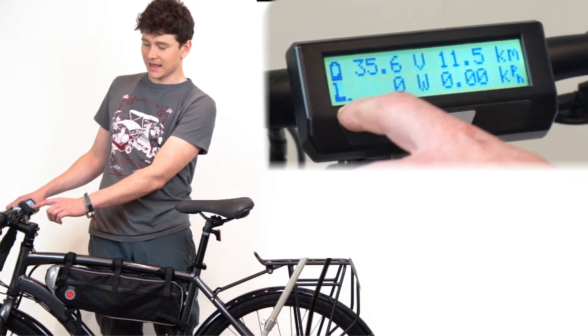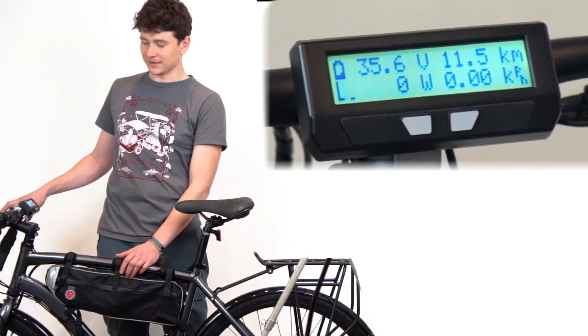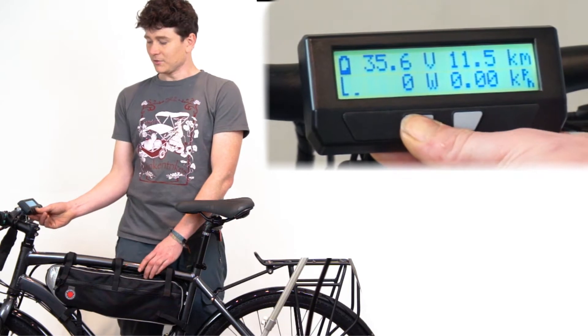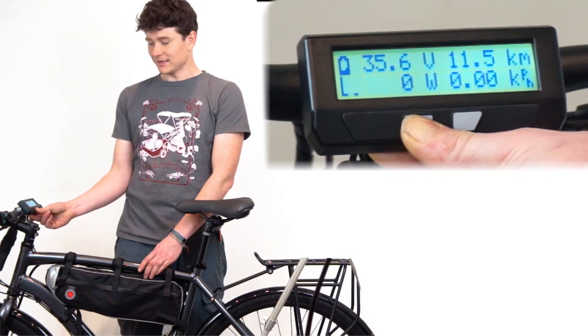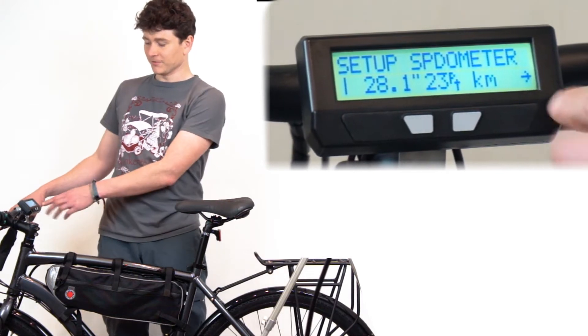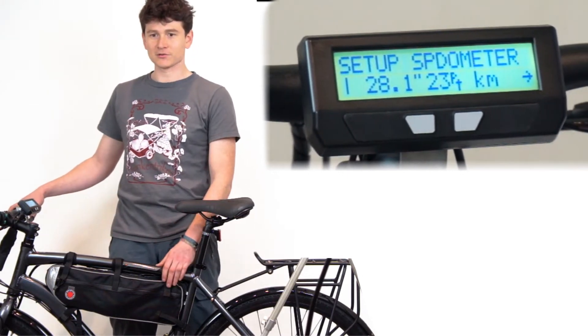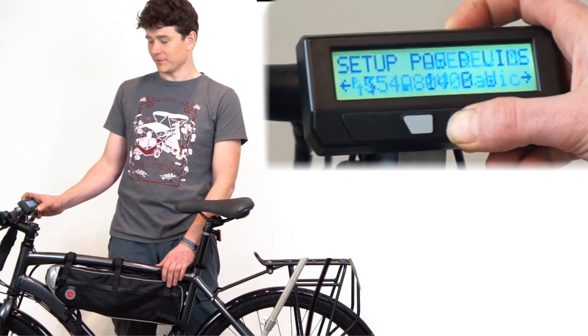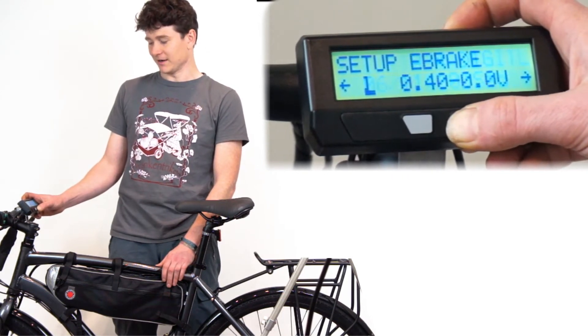If I squeeze the brakes you can see the active brake animation becomes active, and when I let go it returns to just a throttle slider. Previously there was only one setting for the brake output — the voltage the Cycle Analyst sends to the motor controller when squeezing the brake. In the 3.1 firmware we've created a whole new menu for the e-brake configuration.